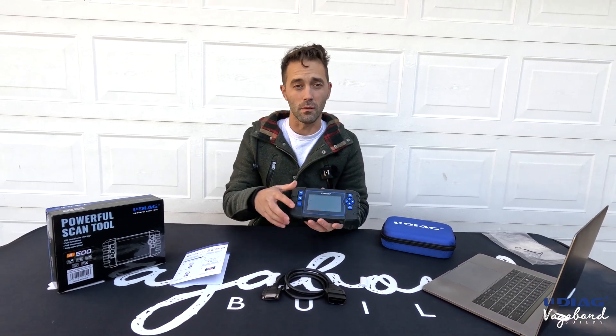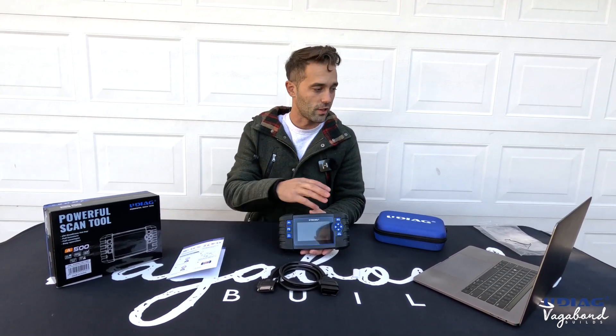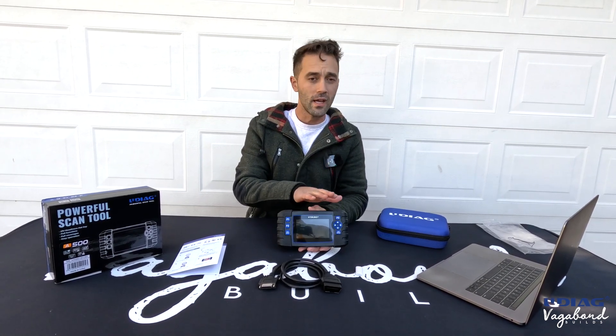If you have a check engine light, this tool will pick up those codes. It also reads codes for your transmission and other systems like your DPF. It shows live data and can graph live data as well.